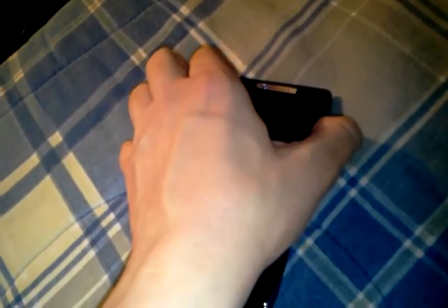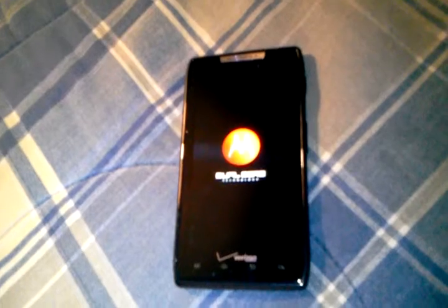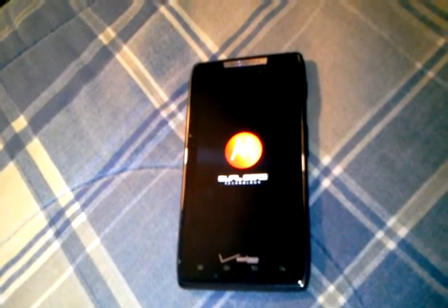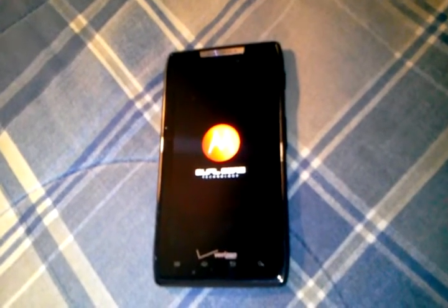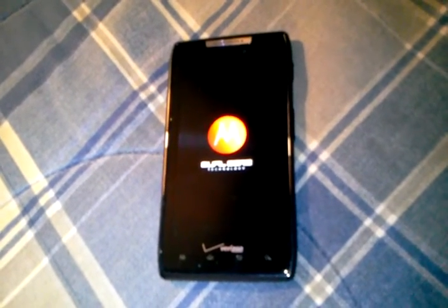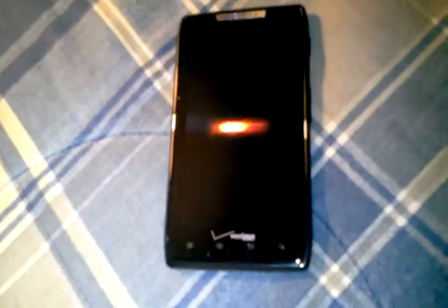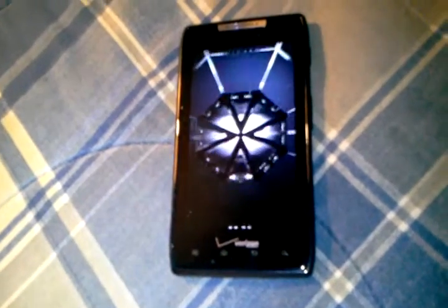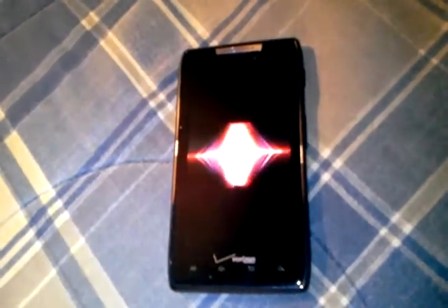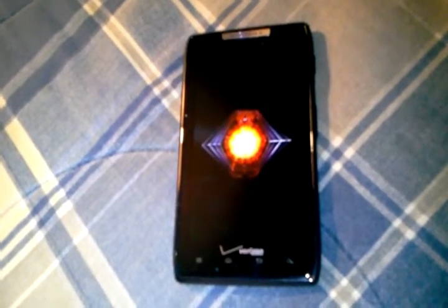Let's get into some of the specs while I turn this on for you guys. If you want to buy this on contract, you're paying $289.99 on a two-year contract and about $649.99 at full retail. You've got a 4.3-inch Super AMOLED Advanced display with a QHD resolution of 960 by 540. Personally, I think it's one of the best displays out there.